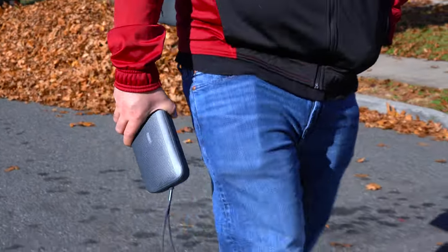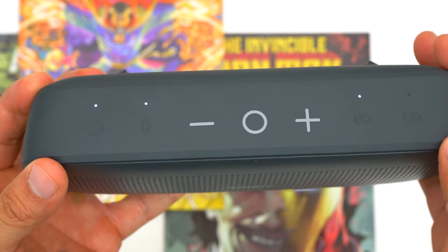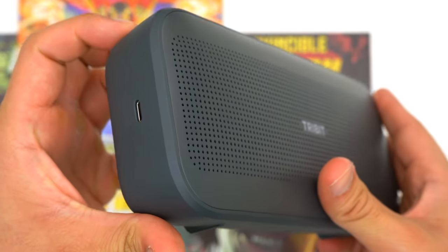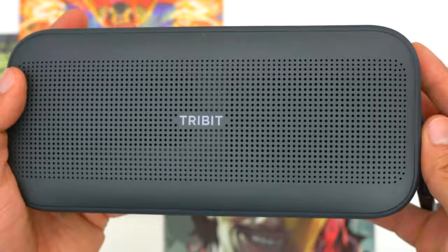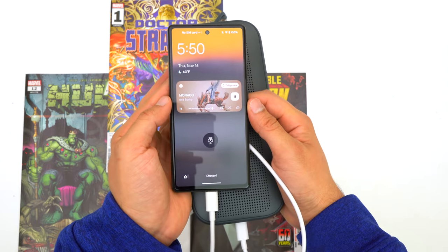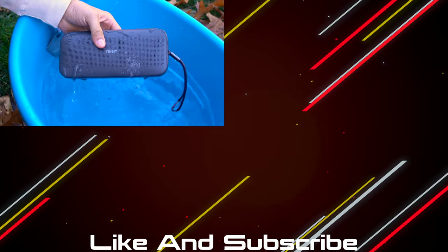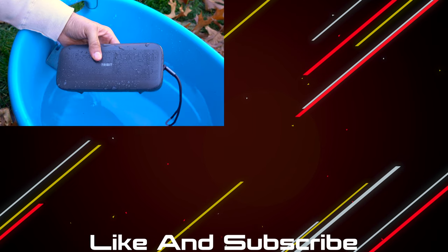The 3bit Stormbox Flow is a great speaker if you're looking for something very portable and very durable. The standout characteristic is its impressive 30-hour battery life, which is above average for a speaker of this size. The ability to use the USB-C port to charge your own devices makes it a great option for on-the-go use — essentially functioning as a battery bank for your phone. It's also a 25-watt speaker with no problem filling a room, and it's decently loud outdoors. If you want a lot of bass, the X-Base feature has you covered.